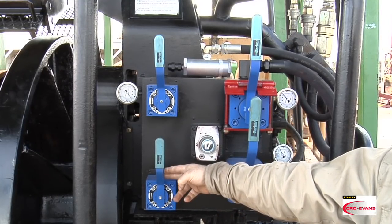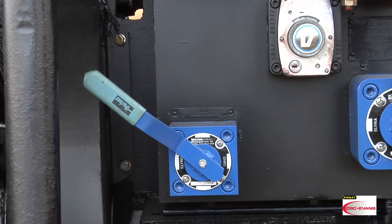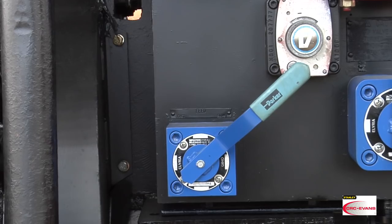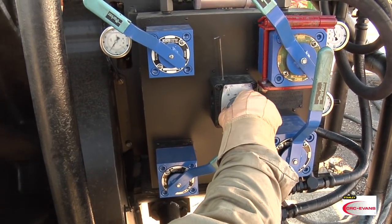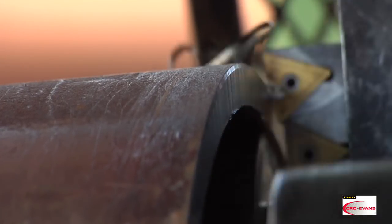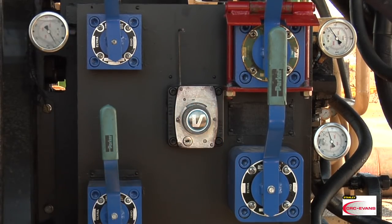The feed speed lever determines the speed of the faceplate as it moves outward. Always be in the slow position when rotating the faceplate. In the center of the panel is the fine feed valve, which moves the faceplate forward in minute increments until contact is established. Once contact is made, set the fine feed valve and let the machine do its work.